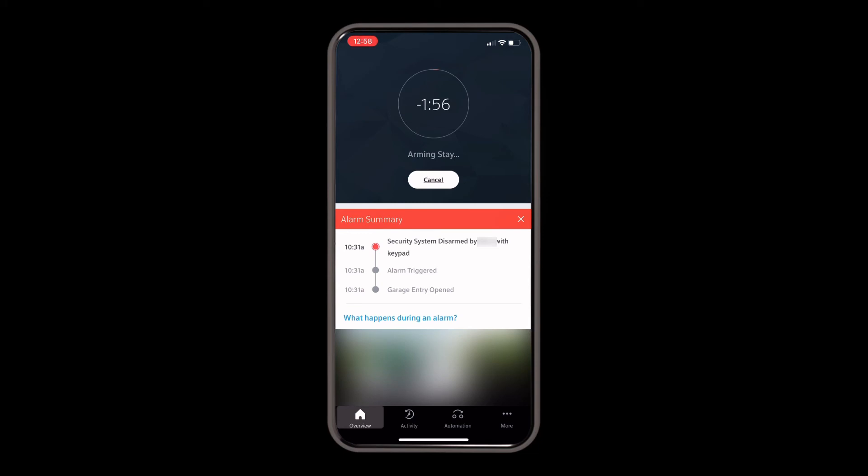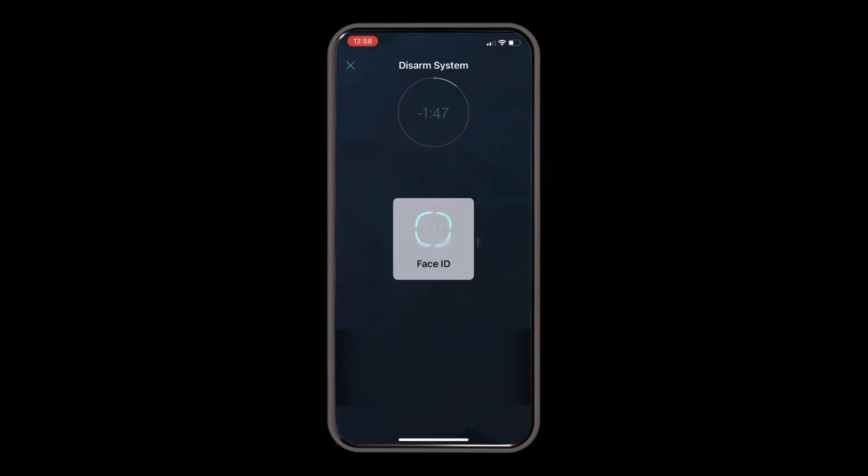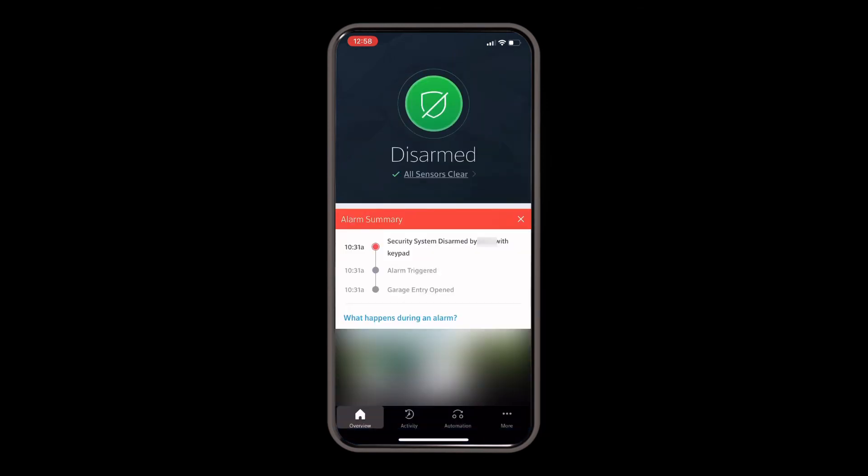Just as well as arming the system, you can also disarm the system. I'll show you by pressing cancel and using my face to disarm the system. The system has now been disarmed.